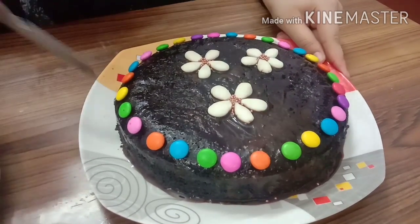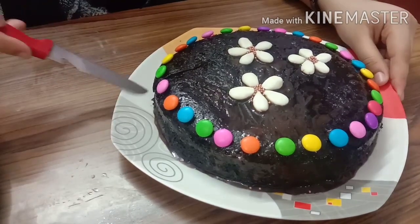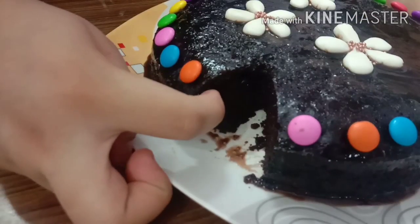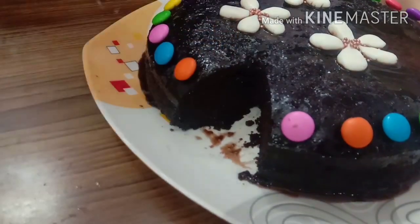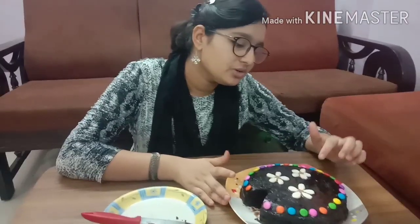You can see that the cake is so good and it is very soft. The cake is soft and moist. The chocolate ganache is well blended. Because of the sugar syrup, the flavor of the ganache has gone inside and the cake is very soft. I love this! You can make this cake for your birthday, anniversary party, or any occasion. It is a great decoration cake and will look very good.